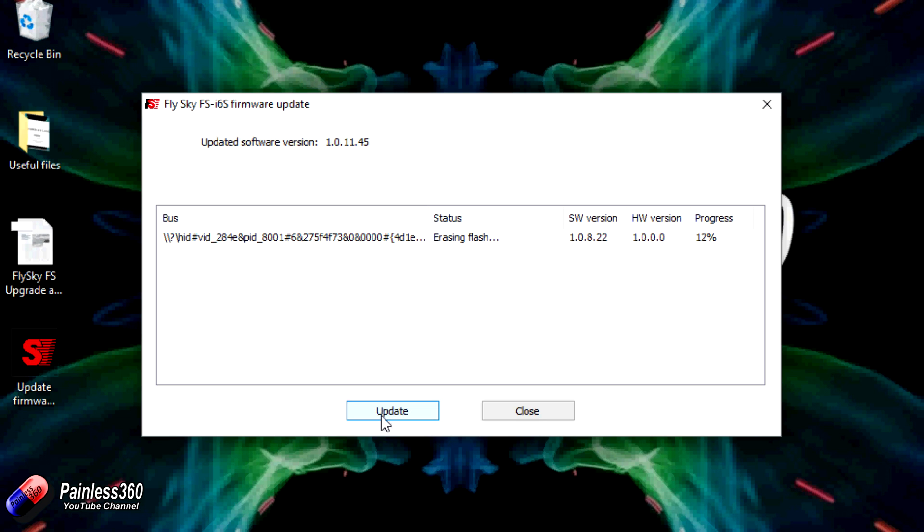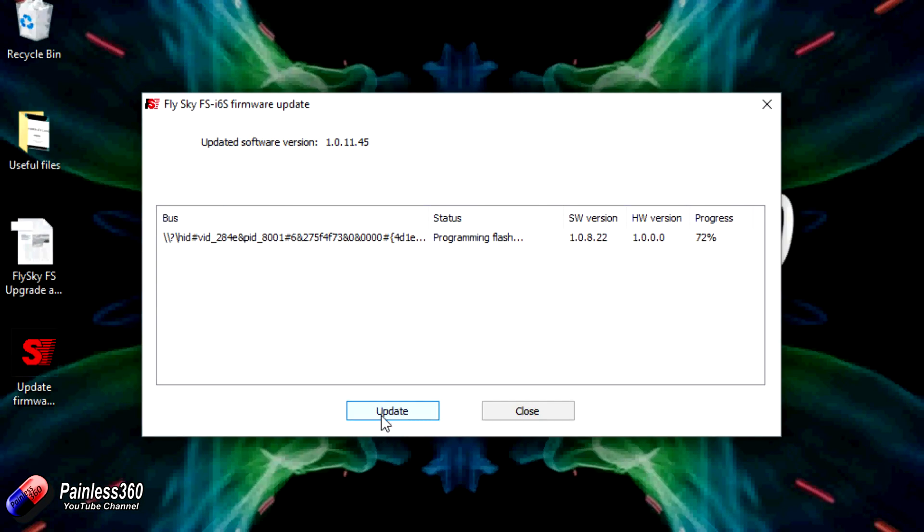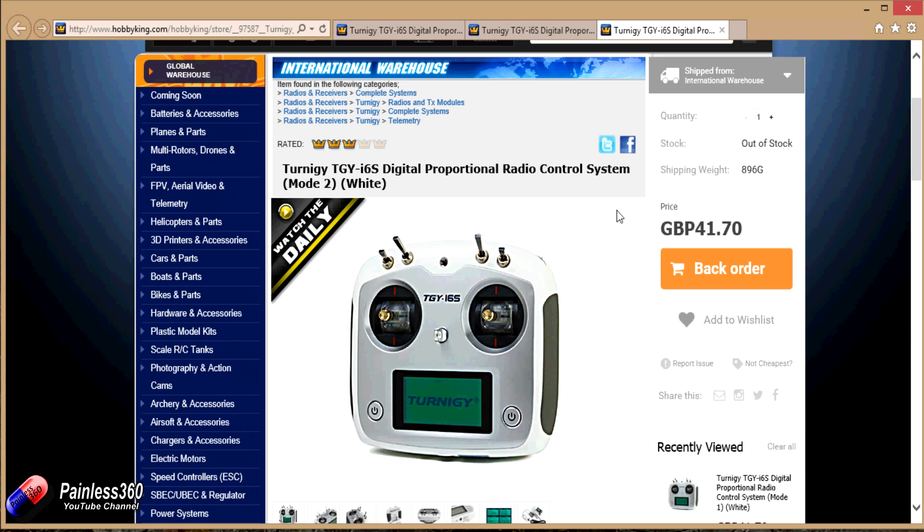The only thing I would recommend is to double check and make sure you've made a note of all your model settings before you do it, in case the update does something bad. In our experience, the updates on the other radios we've done haven't blown away our model configurations, but it's always a good thing to check — the last thing you want is a problem the first time you fly after the update.